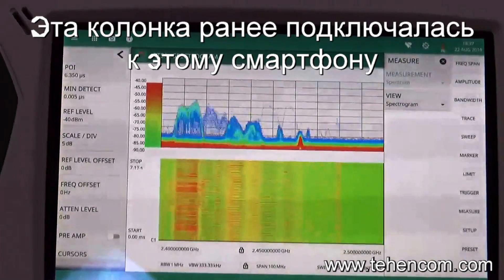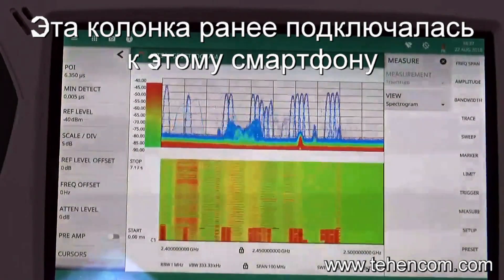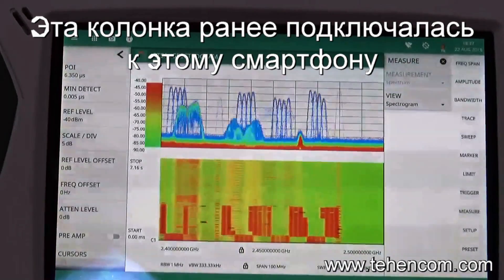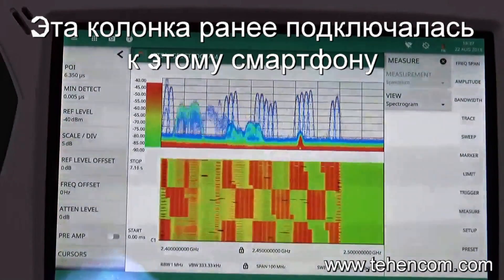This phone has previously been paired with a Bluetooth speaker. So now, following the inquiry scan, the phone will connect to the speaker again and will be able to stream audio.